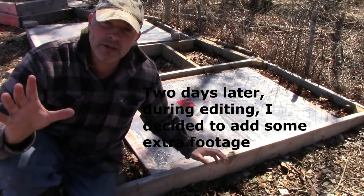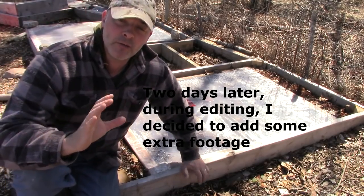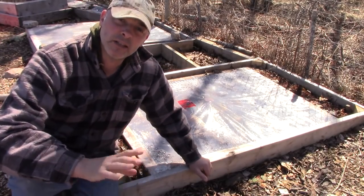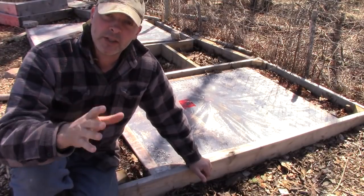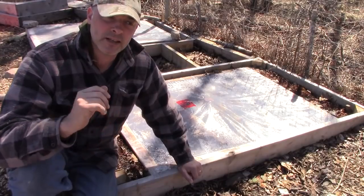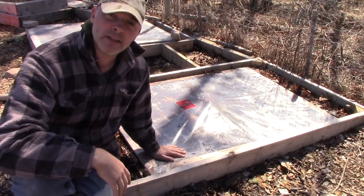I'm going to walk you through the different approaches I'm taking to getting things started early this year. Remember, it's still April — I'm in zone 6a in Nova Scotia, Canada. It's too early to start heat-loving things like squash, tomatoes, or peppers. I'm direct seeding cold-hardy things that can take a frost, a cold night, even some soil freezing — tough stuff.